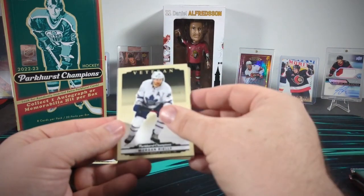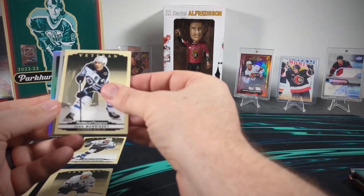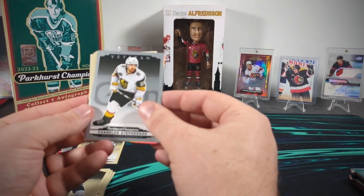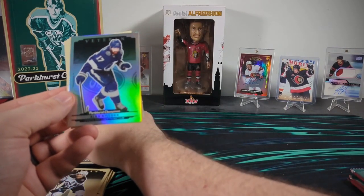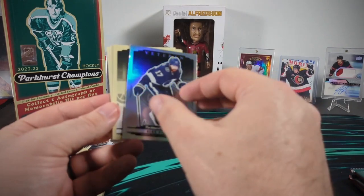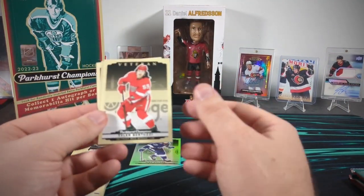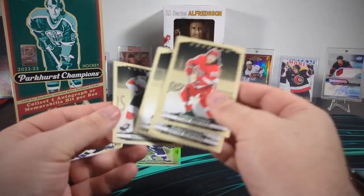Something shiny there. Here's a Morgan Riley and a Josh Morrissey to start off the pack. First insert parallel is a silver Chandler Stevenson. But behind that we have a shiny one — it's probably called like a rainbow or a silver rainbow. Yeah, rainbow Alex Killorn. And then just base veterans for the rest of the pack.